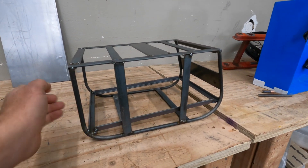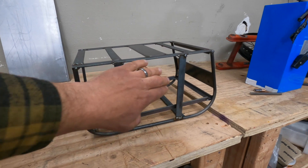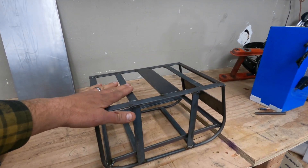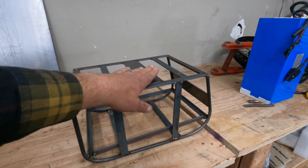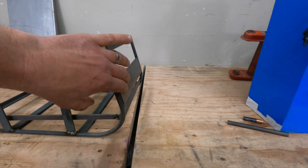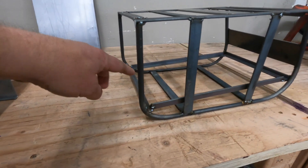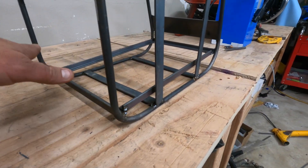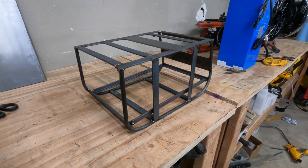Here's the finished rounded style box. I've added rails for the battery to slide in and sit on, supports on the sides for sheet metal, supports on the top for sheet metal and the bracket. In the back we have the same, and there's an angled piece in the front for the battery to sit on so it doesn't slide out. Nothing too special about it.